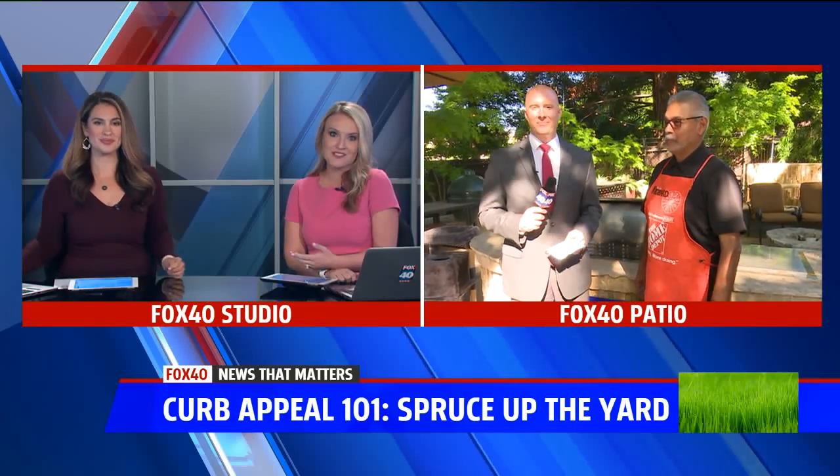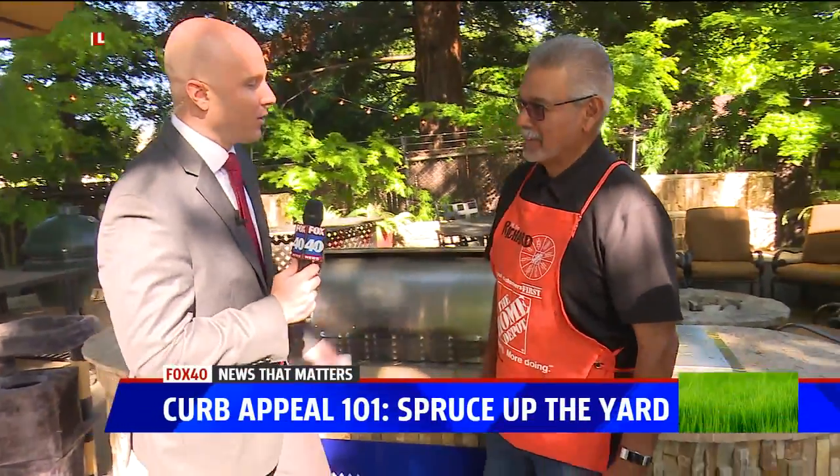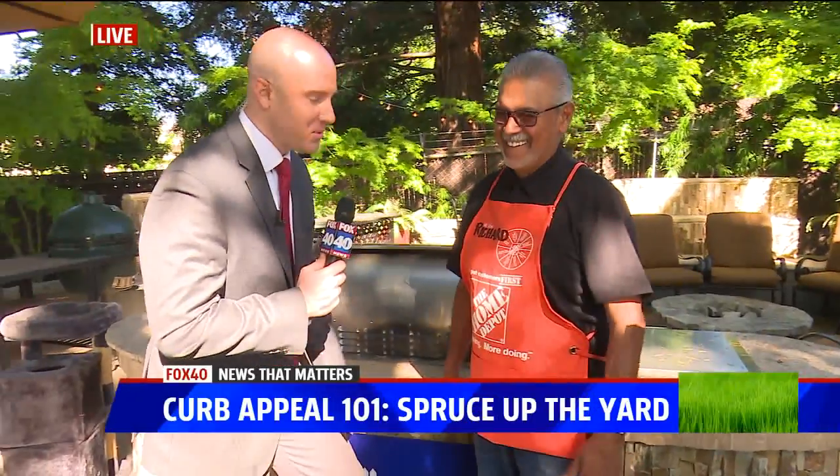Let's go over to Eric who's outside with some tips from Home Depot. If you thought the acrobatics in Gary's live shot were impressive, wait until you see Richard. This is Richard Lopez with the Home Depot.